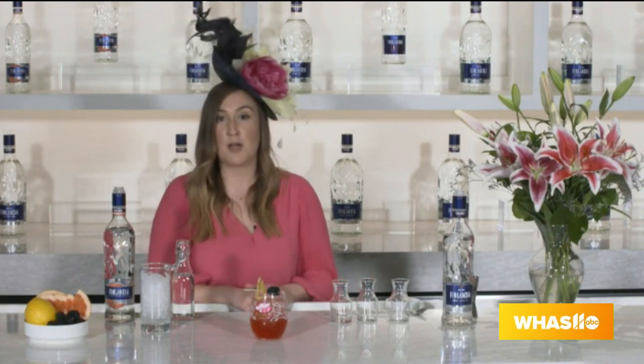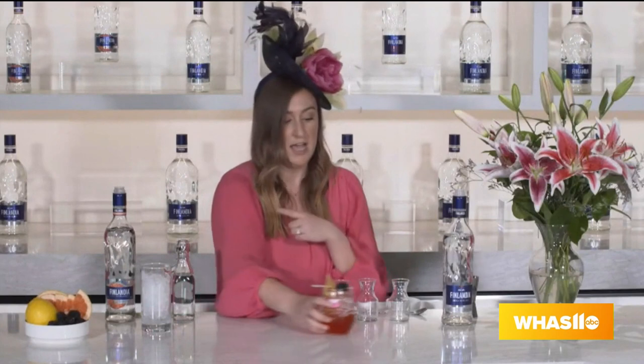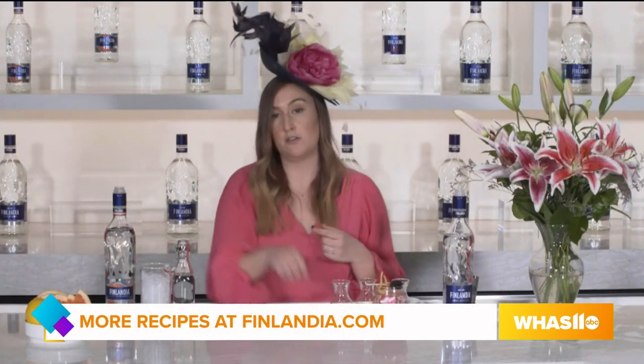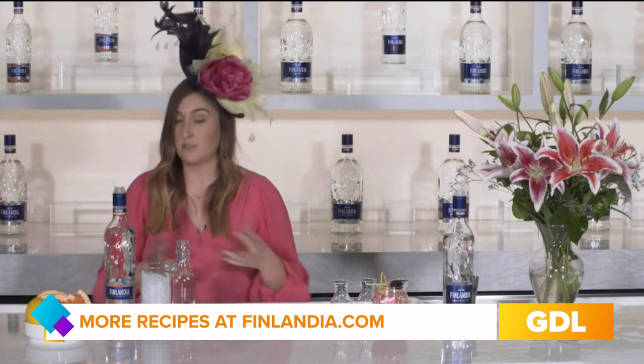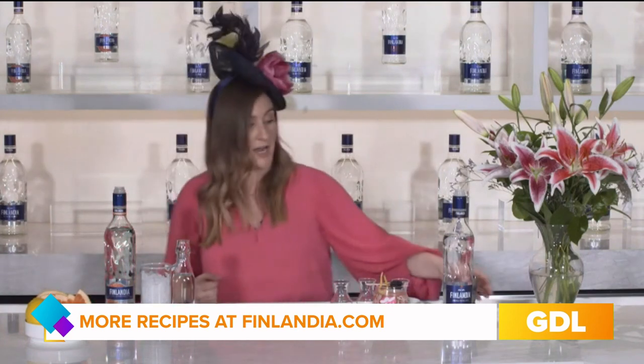Then we'll just add a simple garnish of a lemon peel and a blackberry, and you have the Finlandia Oaks Lily. This will be available all weekend long at Churchill Downs if you're lucky enough to make it to the track, but it's also so easy to make at home. If this really sweet cocktail isn't for you, I actually have another alternative called the Finish Line, which is a newer cocktail from Finlandia for Derby weekend — another drink served all weekend at the track.